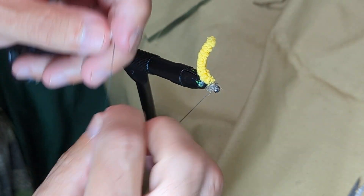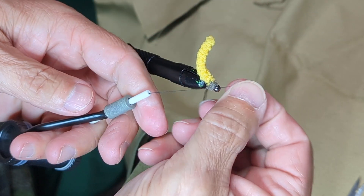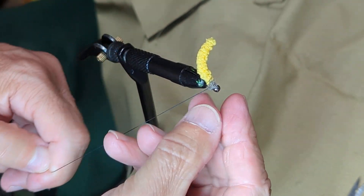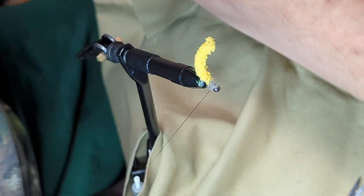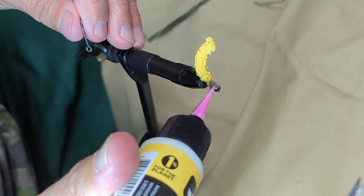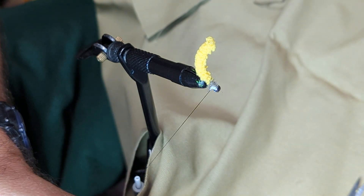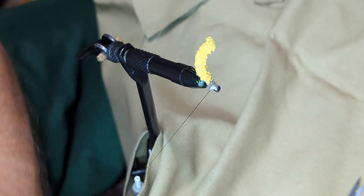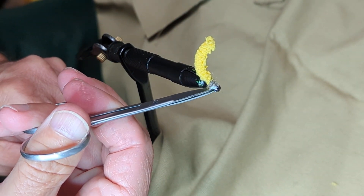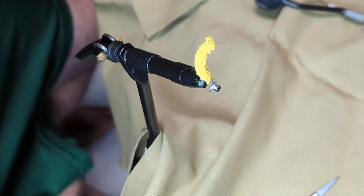Once that's done, you can either use a quick finish tool or just do several quick half hitches to secure your thread. I'll typically put a drop of head cement behind that as well, just to help secure it in place because it might have a tendency to come unwrapped. Trim that excess there and that's all there is to it. I'm going to pause the video and show you one alternative thing you can do in just a moment.